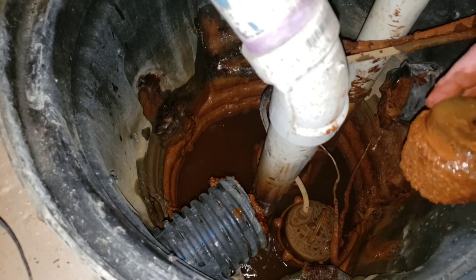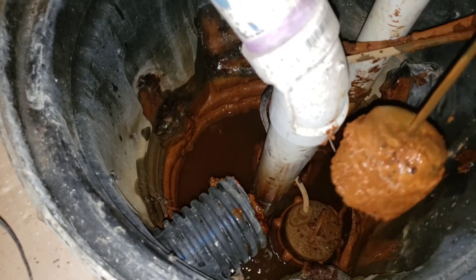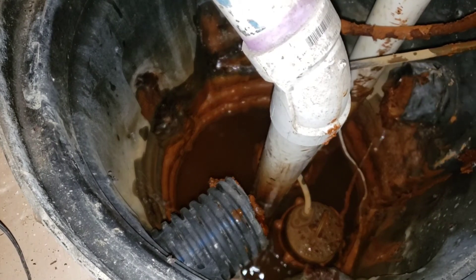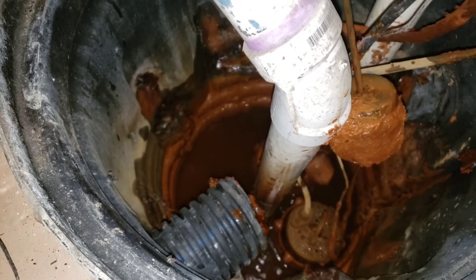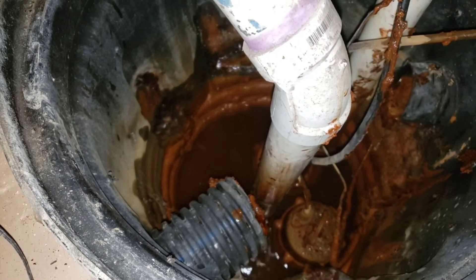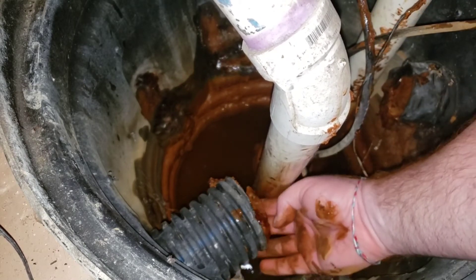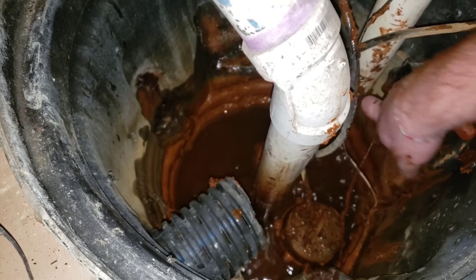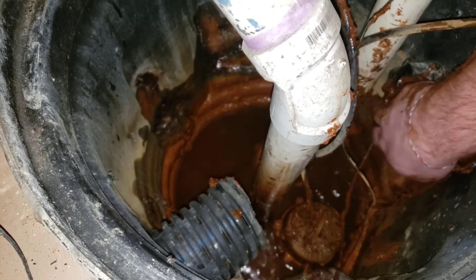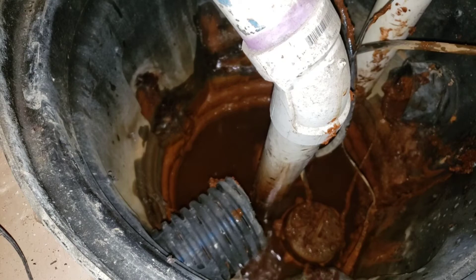I'll pull that out and show you — you can see there is some buildup on there, and that could have a lot to do with it not rising up properly. I could take it apart and clean it, but I'll do that after and keep it as a backup. I need to work around all this wiring — just make sure you pull everything out of the way. There's quite a bit in there. It's a very clay-heavy area.